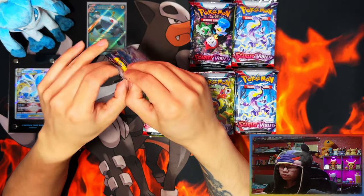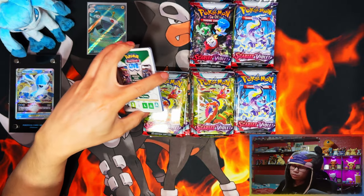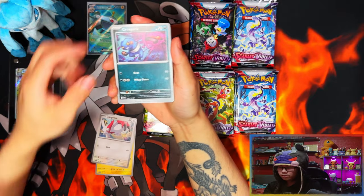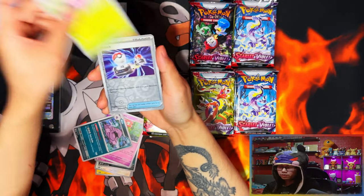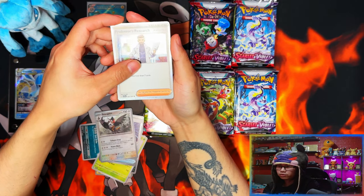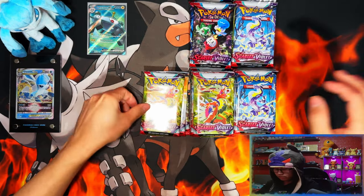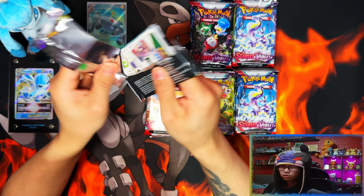That's the thing as well — with always getting holos you're going to have a lot of doubles, you're going to be getting a lot of double reverse holos as well. They're going to be like abundant — there's going to be loads of those. So yeah, it makes it easier but at the same time harder. You're going to be having a lot more bulk than usual.